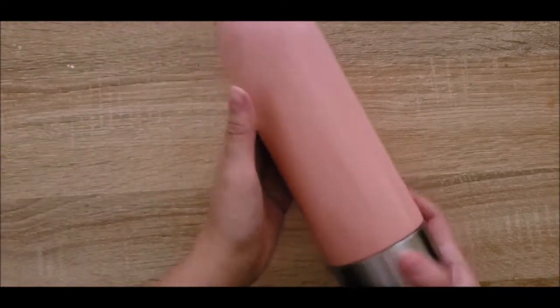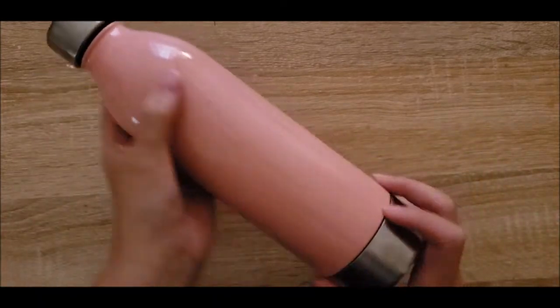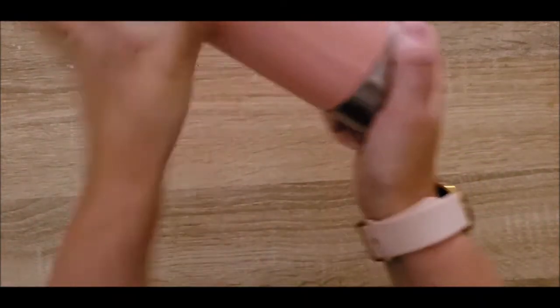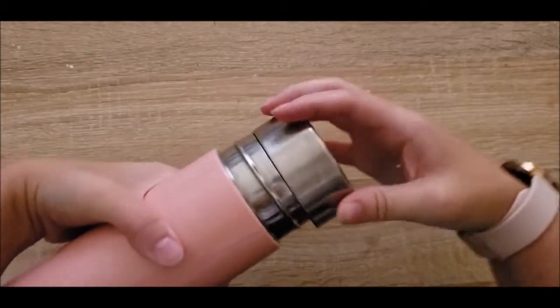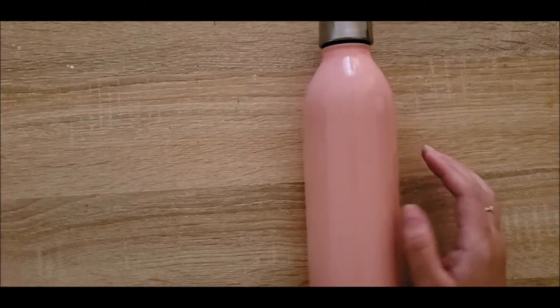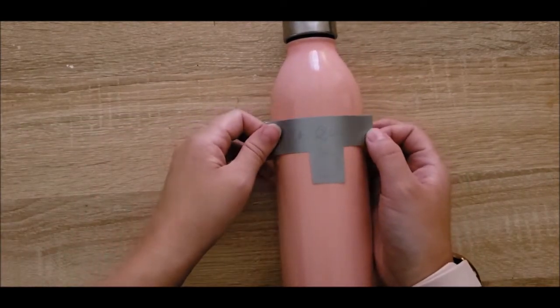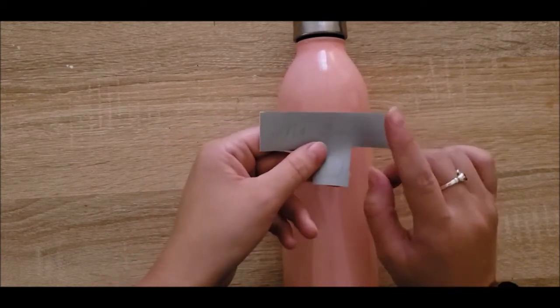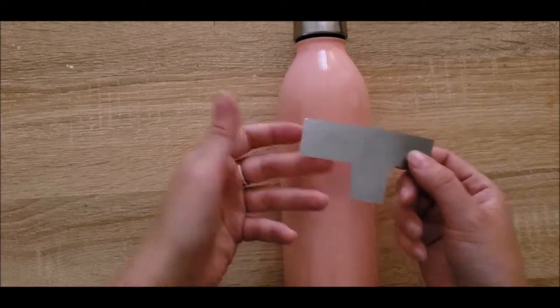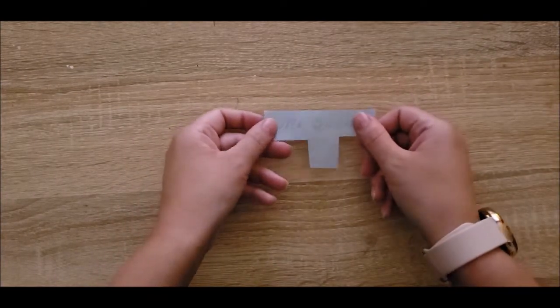We're now onto our last project: my water bottle. This is my absolute favorite water bottle — I got it from David's Tea. It's the perfect color, and the bottom part unscrews so you can clean it really well. I went back to the Cricut and printed off a little label with a small apple on it to put on the bottle. This is my first time using non-heat-transfer vinyl — just regular vinyl. Basically all you have to do is, once it's all cut, remove the backing and the extra material around it.